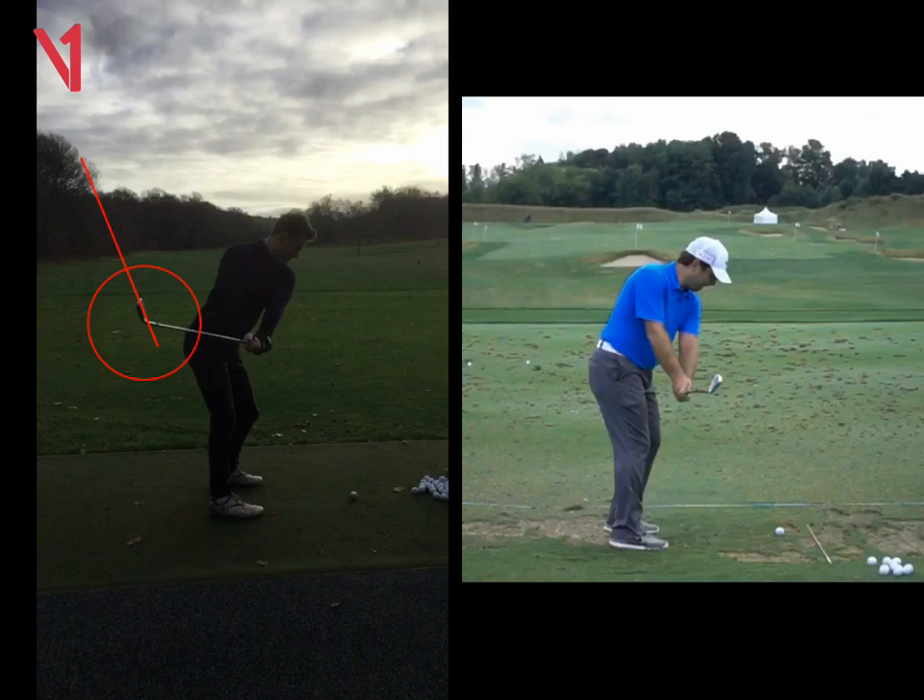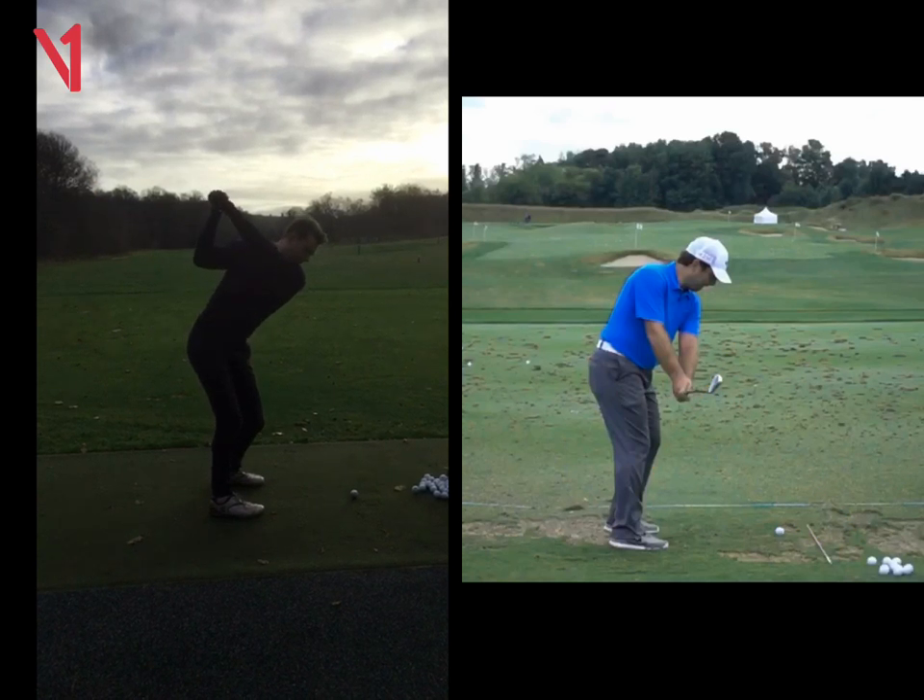That's the reason why the boys on tour hit it a long way — they keep the face angle pretty much square. As you get to the top of the swing, sometimes it's a bit long and loose.